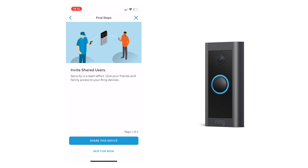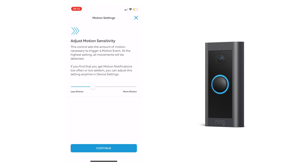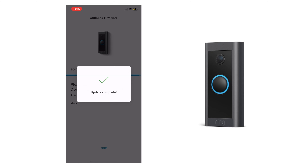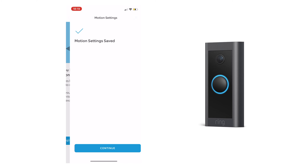Here's where you can add multiple users to view the doorbell stream. You can also adjust the motion sensitivity — I'm going to increase it, so test it out and see what works best for you. Next, pick your motion zones — these are the parts where motion will be detected. You can change these in the settings at any time.